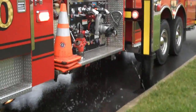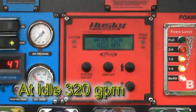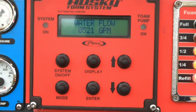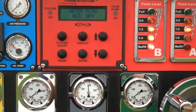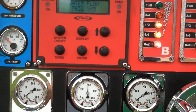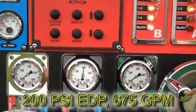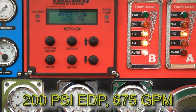Currently at pump idle and hydrant pressure, we're at 320 gallons a minute. The goal will be to increase flow to not more than 200 psi on the discharge on that specific hand line to see what the max flow rate would be for that two-and-a-half inch. As you can see, we're right at 200 psi engine discharge pressure and our gallons per minute is roughly 675.